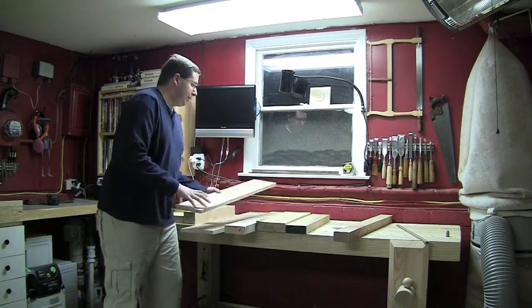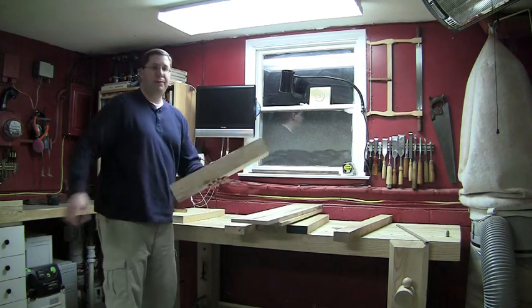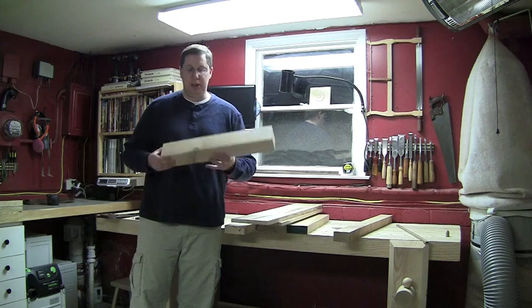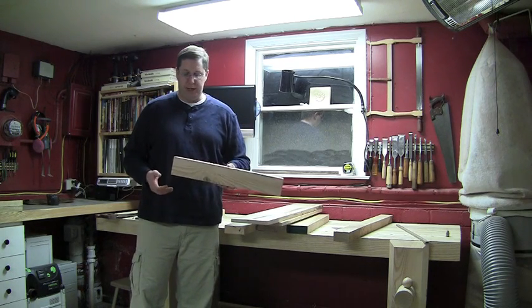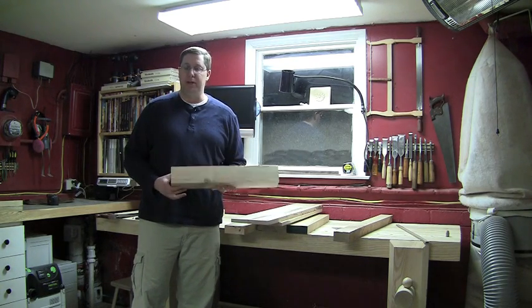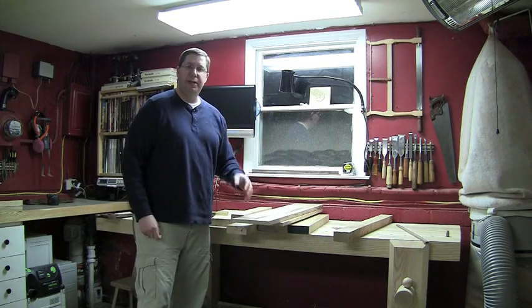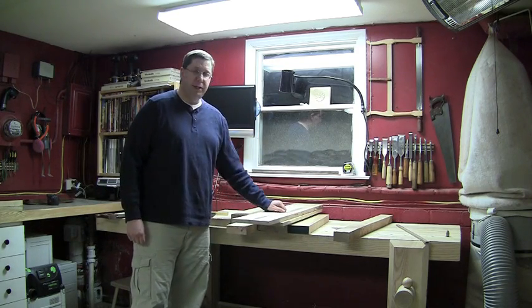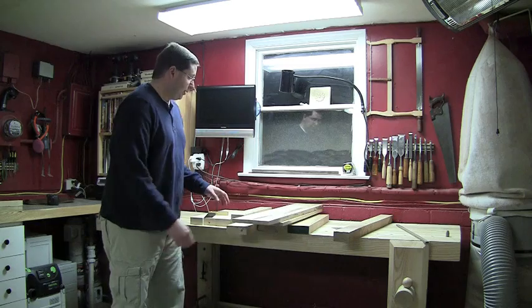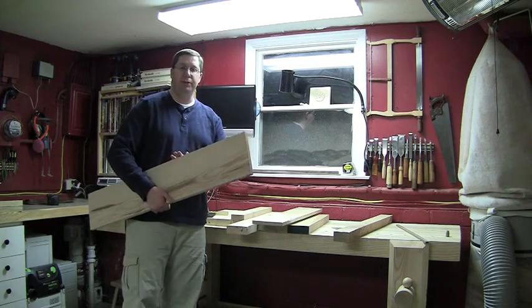First thing I'm going to do is measure out the widths of the shelf parts and start cutting them to approximate length. This is the length between the stretchers — it's actually just the tiniest bit long because I've done all this part by hand, roughed it out with just hand saws. I'll trim it to final width so it drops into the space either at the table saw or band saw, or I might even use a shooting board. I'm going to try to conserve some of this 8-quarter stock by slicing it in half when making the shelf parts three-quarters of an inch thick.